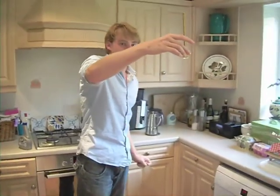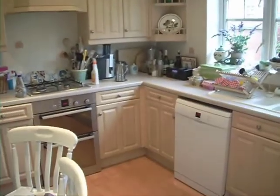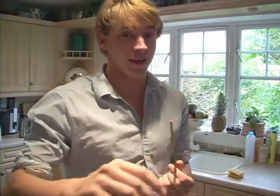Now all we do is just drop the bouncy ball and it fires the pencil. The higher you drop it from, the better your rocket will be. Now I'll show you what happens when we go outside.